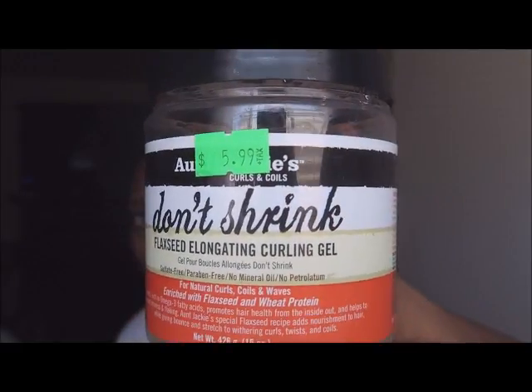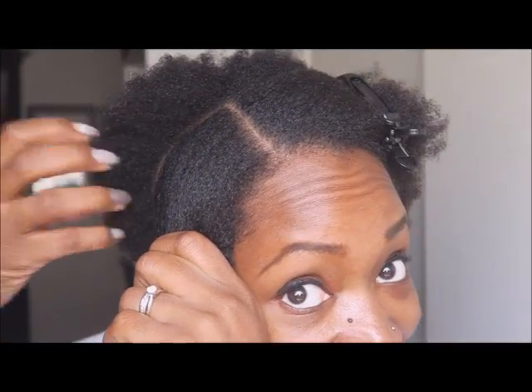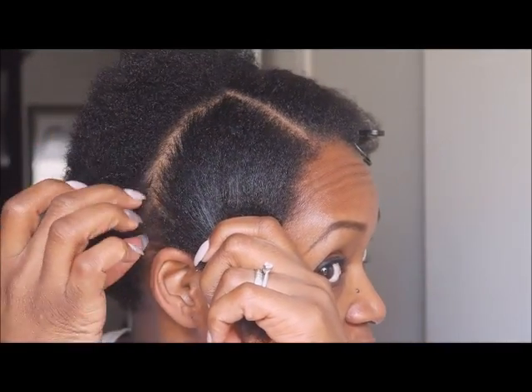I'm going to use the Don't Shrink Aunt Jackie's Elongating Gel. There's nothing to elongate, but it's so little and cute. Look at it! This is going to take me no time.